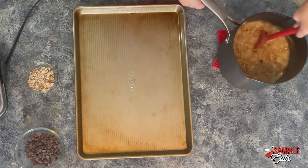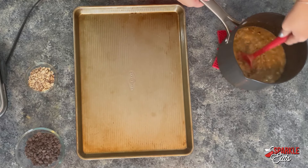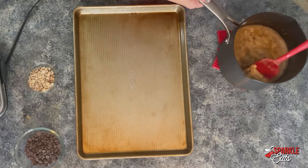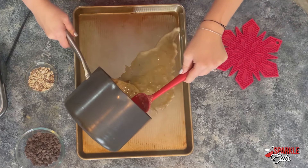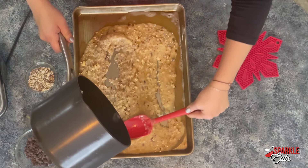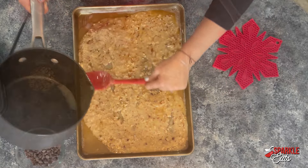I have a jelly roll pan here and you just want to keep stirring this. You'll notice that a little bit of the butter may separate, but that's okay. You just want to pour this in pretty quickly and spread it all out — this will immediately start to harden up.